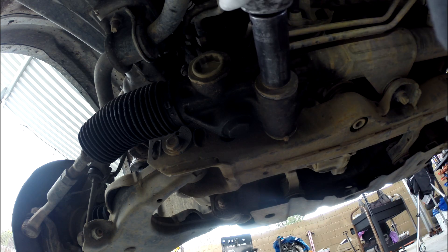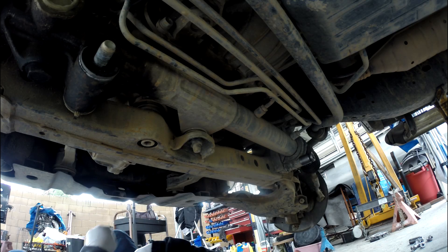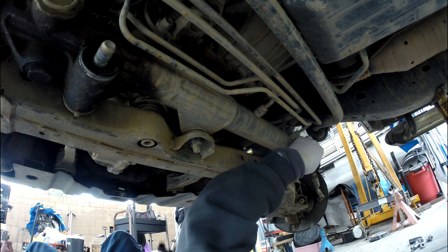This one here uses a 22 socket, and the one over here is a number 19.